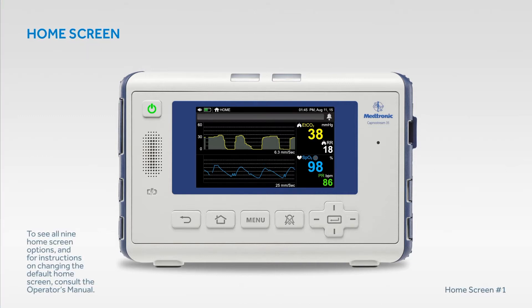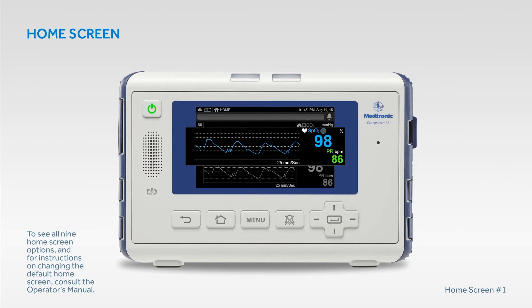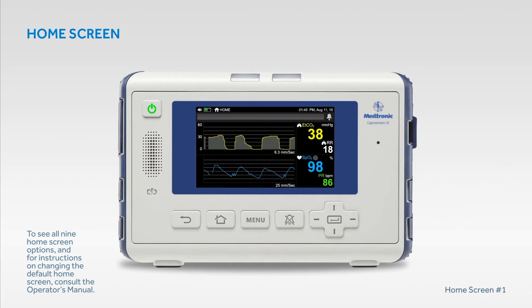The default home screen includes CO2 and SpO2 waveforms. However, there are nine different screen display options to choose from. Use the left and right directional arrows to toggle through options. To see all nine home screen options and instructions on changing the default home screen, consult the operator's manual.